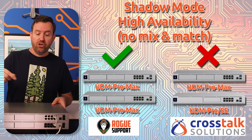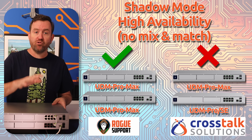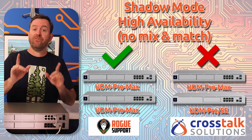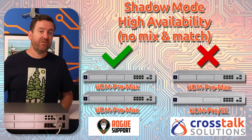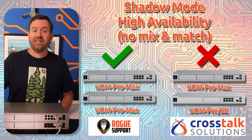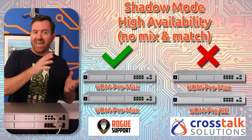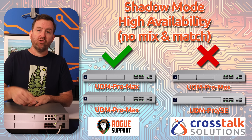First of all, you can't mix and match Dream Machine models for Shadow Mode — you have to have the same model of Dream Machine in order to enable Shadow Mode. However, I have confirmed with Ubiquiti that Shadow Mode High Availability will be available for all rack-mount Dream Machine models in UniFiOS 4.0. So for example, you could have two Dream Machine Pros do Shadow Mode, but you can't have a Dream Machine Pro be a secondary failover to a Dream Machine SE or a Dream Machine Pro Max.